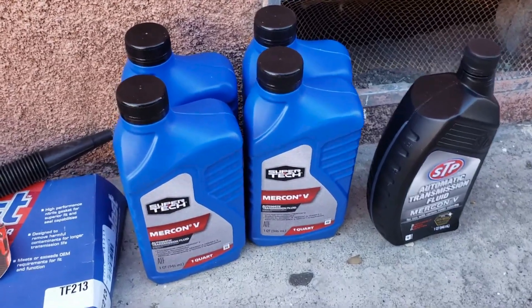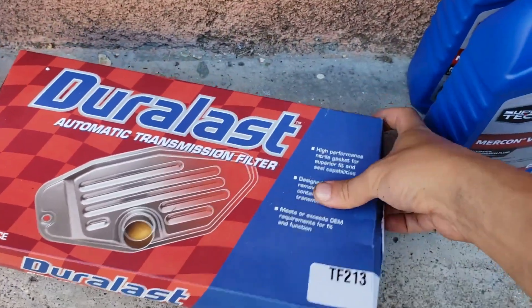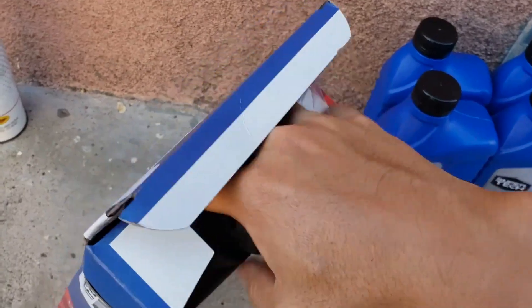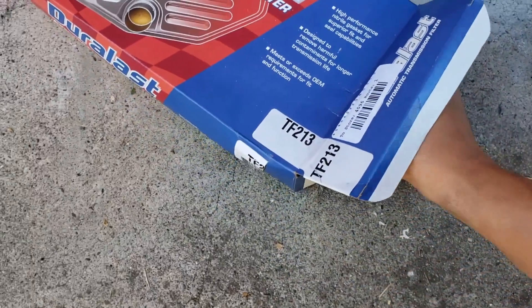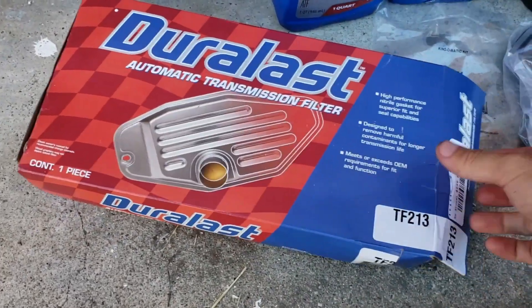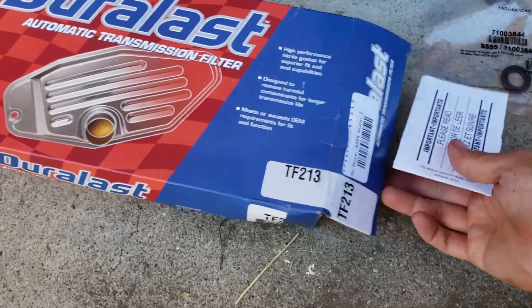Stick with Mercon 5. I've got my funnel here for the transmission fill part, and I also have my transmission filter kit. This kit comes with a gasket, the filter itself, and some o-rings for the filter. Make sure your kit also includes the bolt — the first one I got did not include it, so I had to go back and get the bolt.